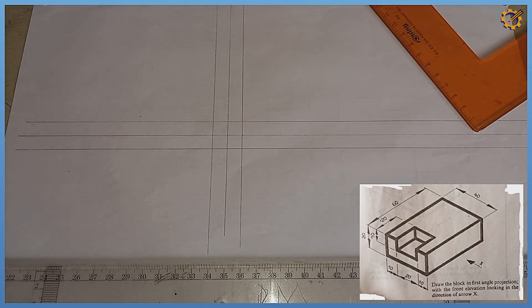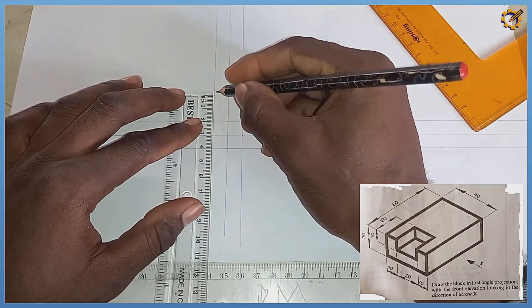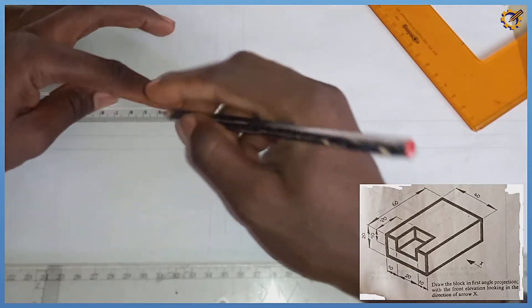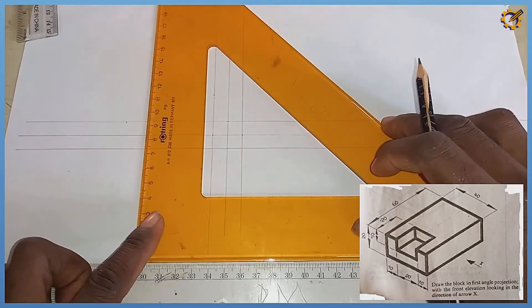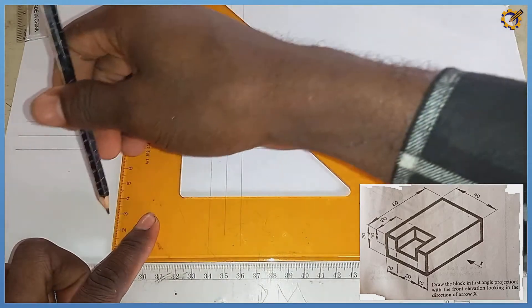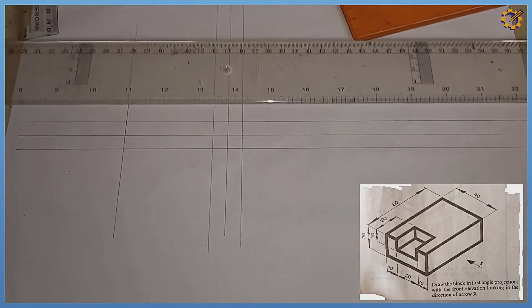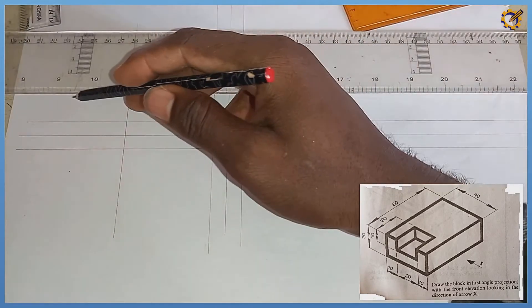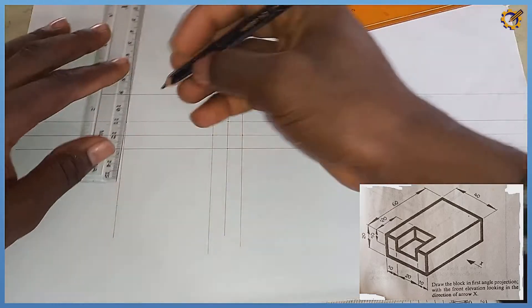Based on what we are seeing from the front view, we are seeing just a rectangular surface. The height is 20mm and the span is 60mm. I'm going to project that span of 60 vertically, then project the height of 20 horizontally.